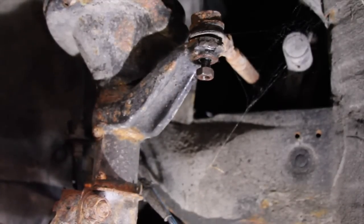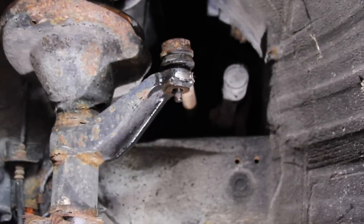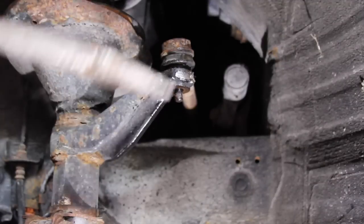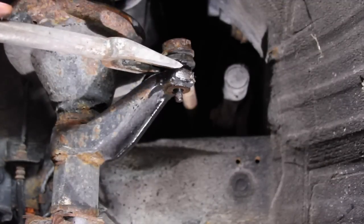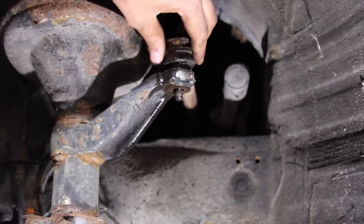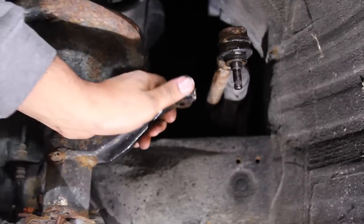I've already written a note for the customer that they need to replace the tie rod boot because it's rotted. I ended up taking a pickle fork and hammering it in, and eventually the pressure popped it free. So now we have motion of the steering knuckle, which is what we want.